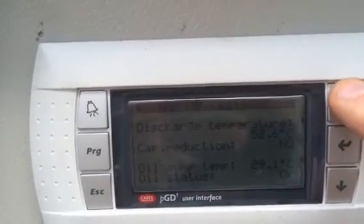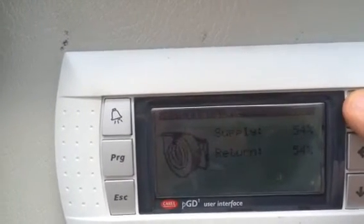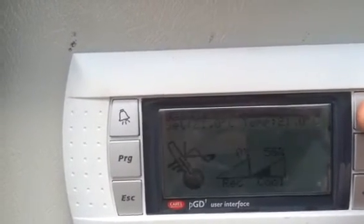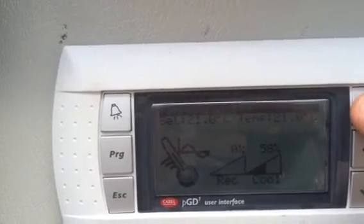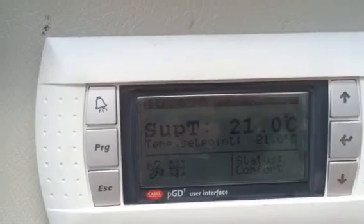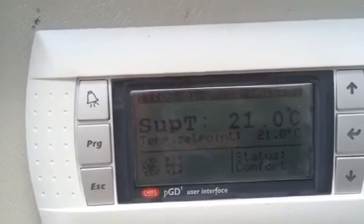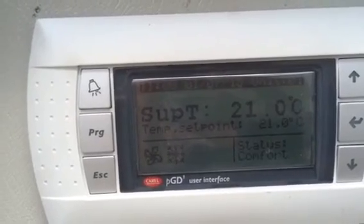Discharge temperature is 52 degrees, the fans are running at 54% of their capacity, and cooling demand is at 58%. I'm back to stably controlling plus or minus two decimals above and below set point.